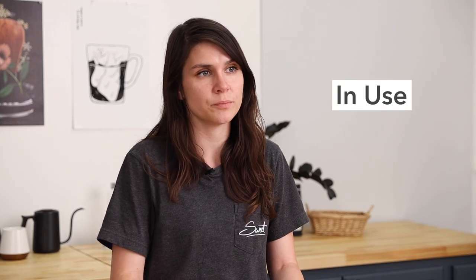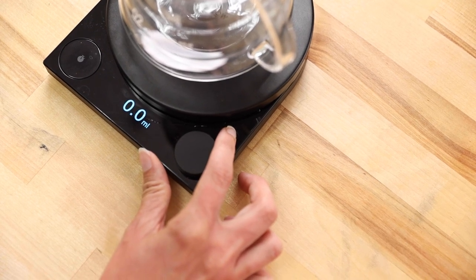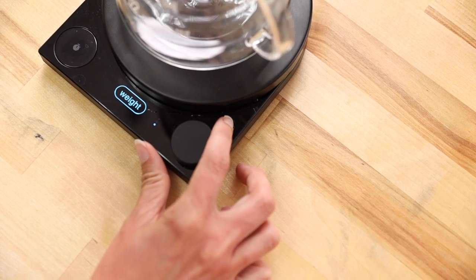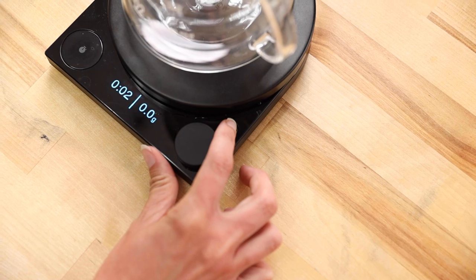Let's see it in action. The scale is easy to navigate through the three modes by simply pressing the button with the three dots above the knob. At its most simple setting, there's weight mode. This only displays the weight in either grams, milliliters, pounds, or ounces. Next is timer mode. This is what you would get on a basic brewing scale — it shows both the weight and time.